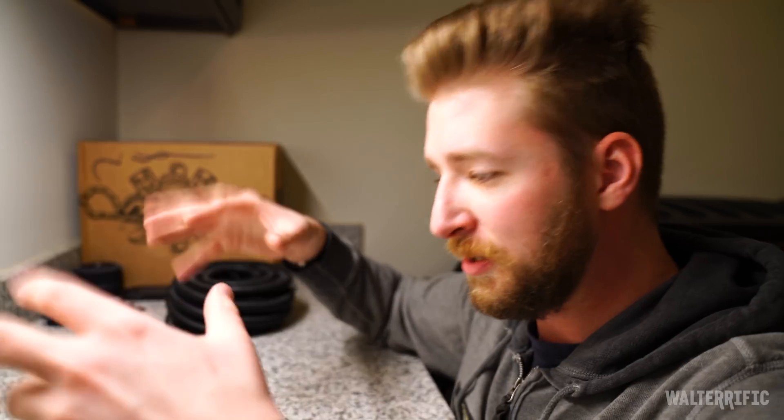Hey everybody, welcome to the Tinker Bunker. You've probably only seen this room once before, but this is probably my favorite room in my apartment and it's probably the closest thing I'll ever get to a garage, because this is literally the place to work on stuff — mostly Legos, but I work on my helmets in here too. This is where I just kind of craft things.